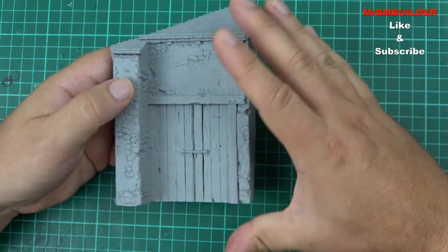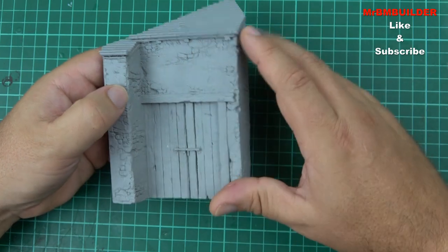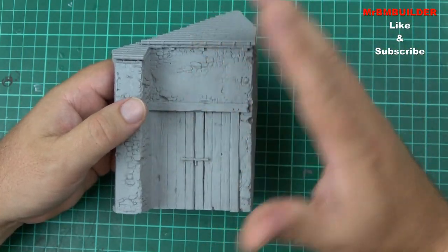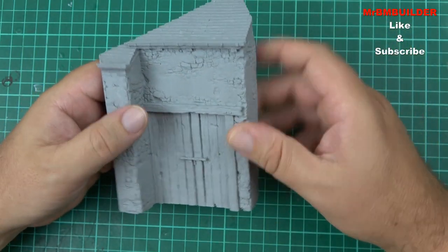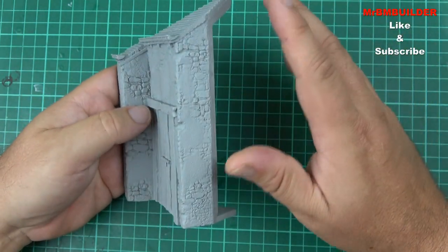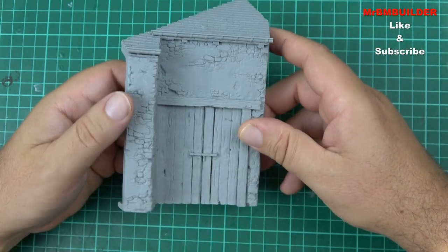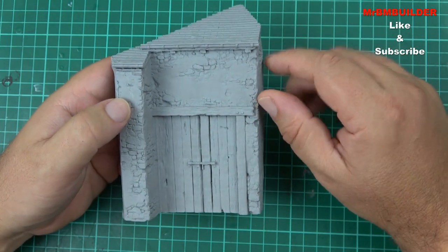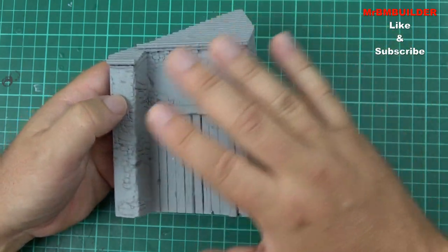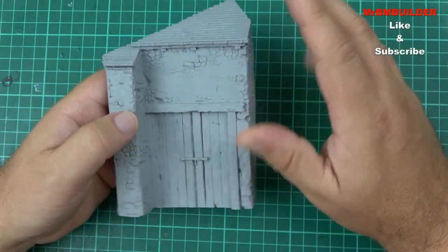I'd really like it if some of these companies, when they do something like this, if they released another set of figures, they could almost do an add-on to the building — so they might add on a little bit more of a side wall and a couple of extra figures. If you were so inclined, you could get quite a lot of whatever you want to call this — barn or house. I think that would be a nice addition. I don't really think many model companies do that. They always give you a little front wall and that's it. It's a bit gimmicky, I know, but I think it's not such a bad thing.